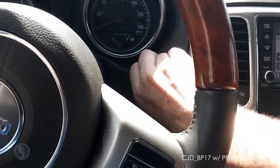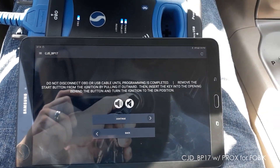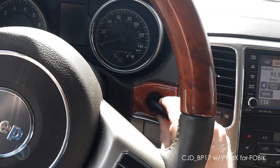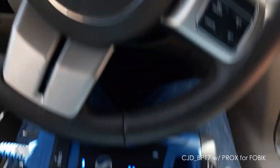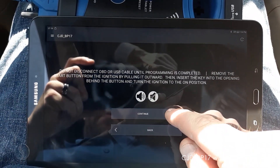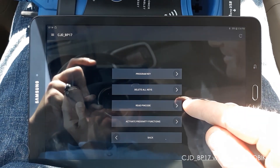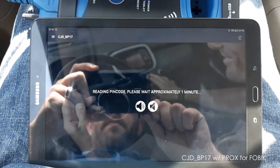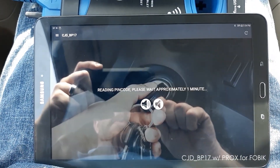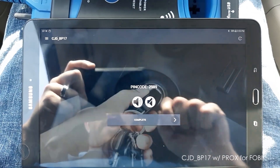The whole thing comes right out. Then we're gonna want to put our FOBIK in, turn it two clicks forward to the on position. First we're gonna read the pin code — it is 2-9-8-9.